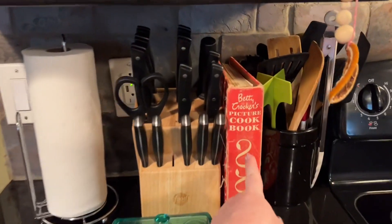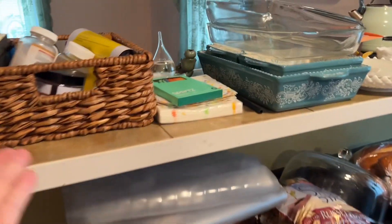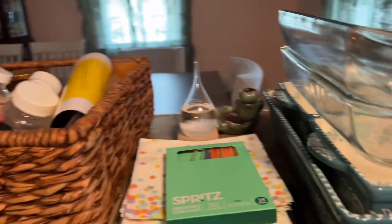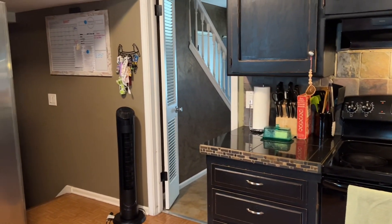I put my vintage Betty Crocker cookbook out. Can't speak, but I can cook! The counter has managed to stay pretty clean — the only stuff on here is what I'm using tonight. And then these are her birthday cake candles and some napkins for the party. So that's where we're at — feeling pretty good. I need to go get a shower and do my hair. I'm going to wash my hair and blow dry it.